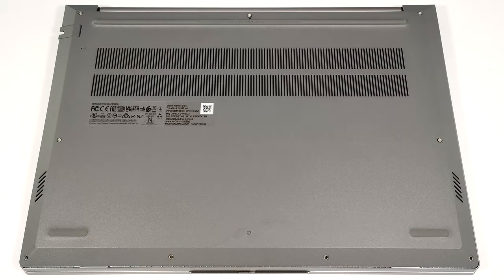Hello, this is Nick from Laptop Media, and today we will show you how to open the Intel version of the Lenovo ThinkBook 16 Gen 7.